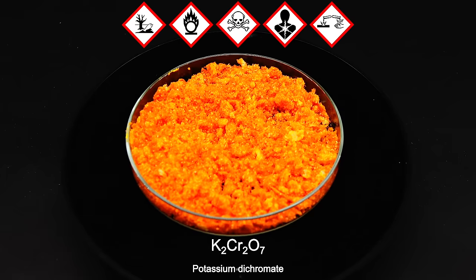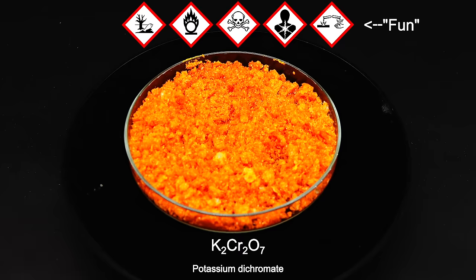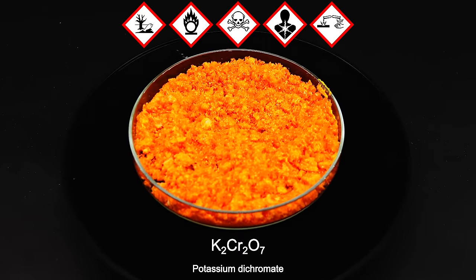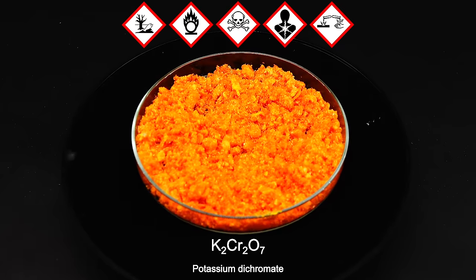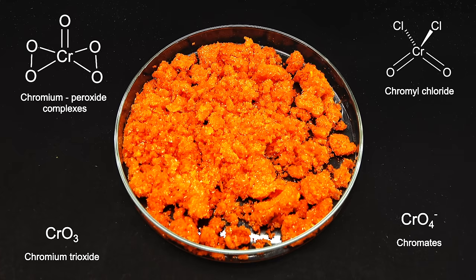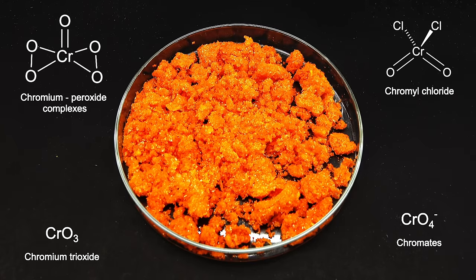Just hearing all these colorful descriptions of this thing makes it seem really fun, and for me, completely justifies making it. However, I actually do this whole project not just to test my lab survival skills, because potassium dichromate turns out to have a lot of uses apart from giving people cancer. It's a versatile oxidant, and I like to think of it as a gateway to a wide spectrum of other interesting and somehow even more dangerous chromium compounds, the properties of which I will definitely explore in future videos.